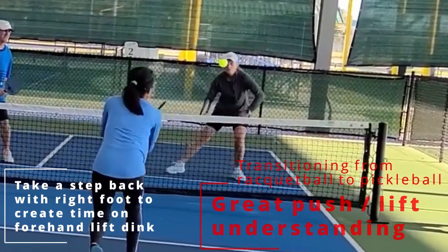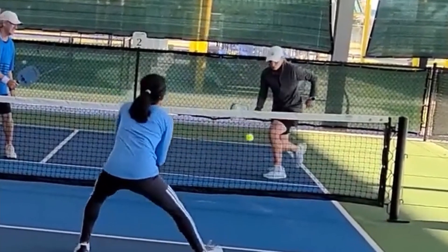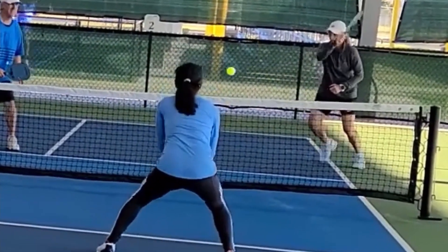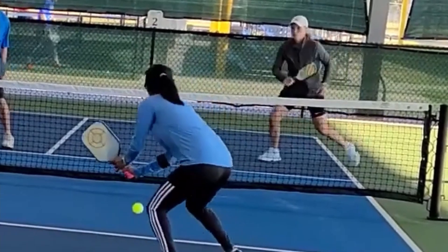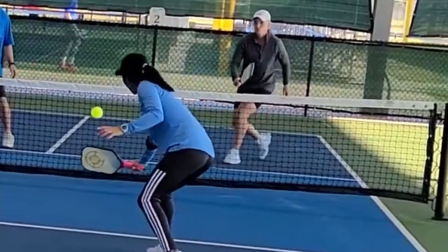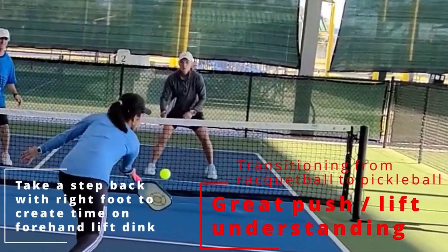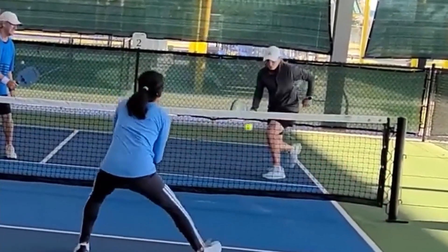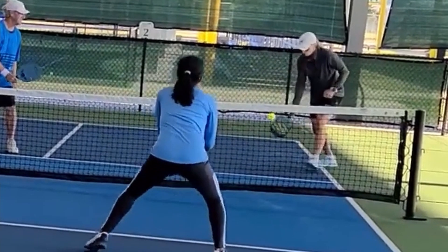Here is an example of a forehand lift dink, and racquetball players do this really well. Step back with the right leg, lift it over the net, and get back in the dinkin war. I would prefer to keep that left foot right at the kitchen line and just move that right leg back.